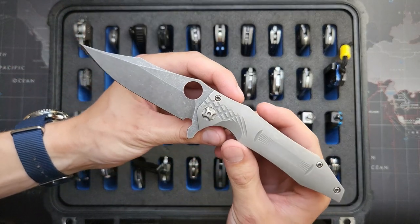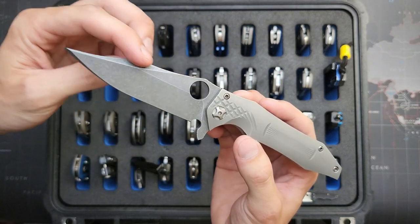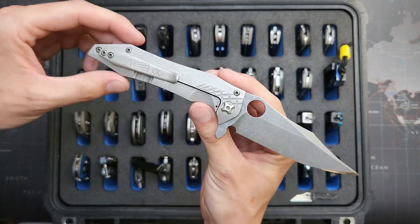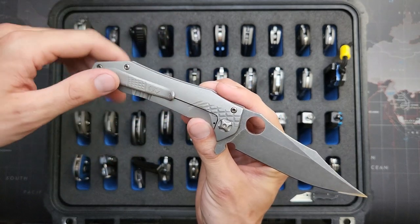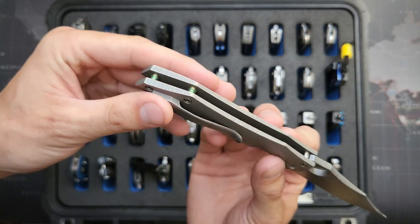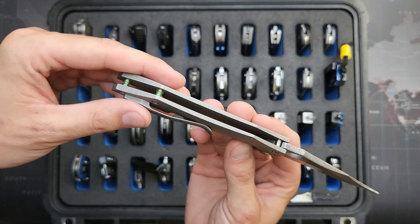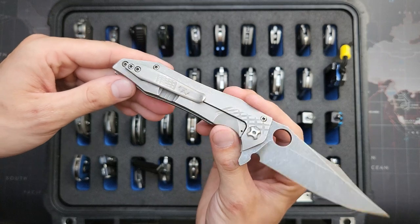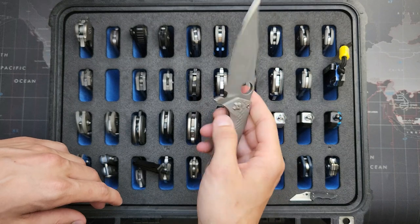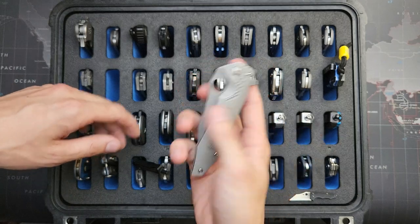This is a Gavco custom Tiger Shark — also Nitro V with that awesome Bowie blade shape. Awesome milling on this. I actually stripped the anodizing — this used to be kind of a green color — I like it much better like this, but I left the backspacers green. Really cool milling lines and everything on this one. Super awesome, custom bearings. Can be opened via the hole or the flipper equally well. That's a really cool one.